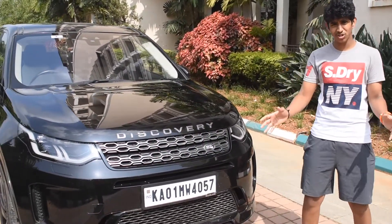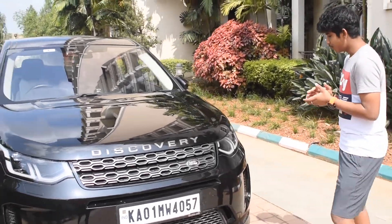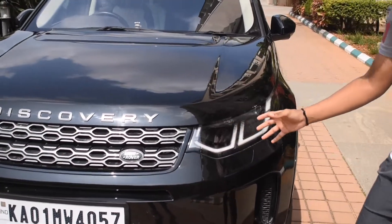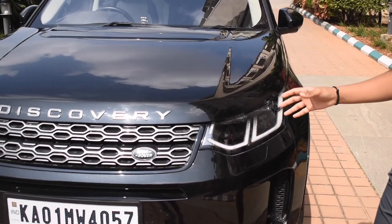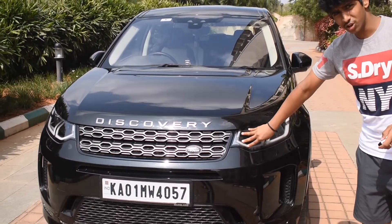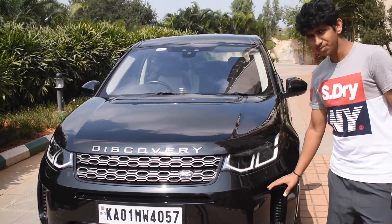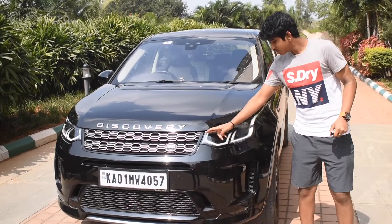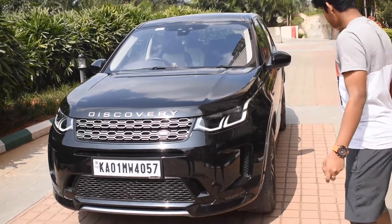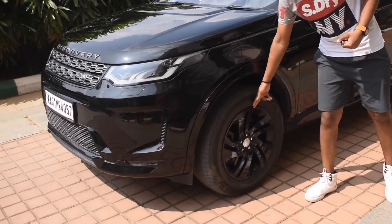Comparing to the old Land Rover Discovery — there are not massive changes, but they're noticeable. In the old Discovery Sport, the lamps were circular, both for daytime and nighttime use. In this 2020 model, they've been replaced with nice LED lines which serve as daytime running lights.